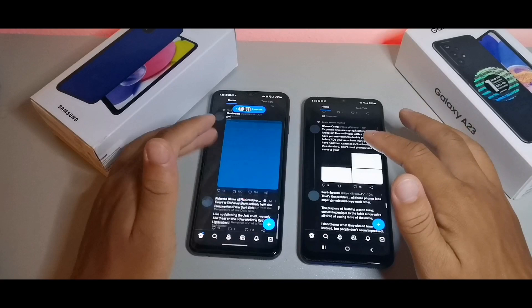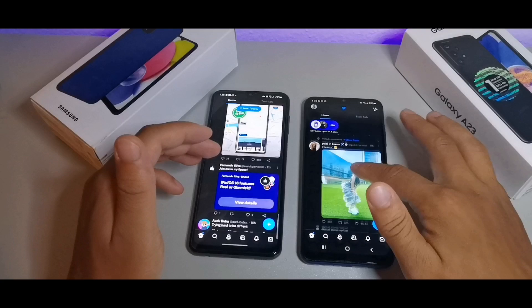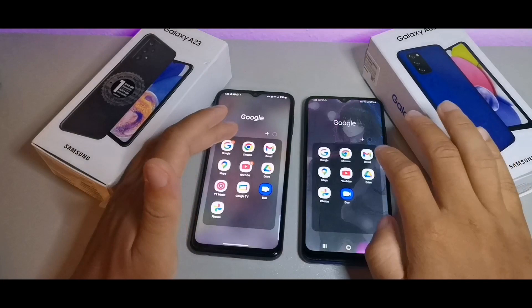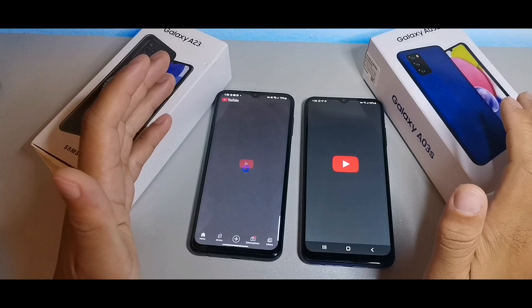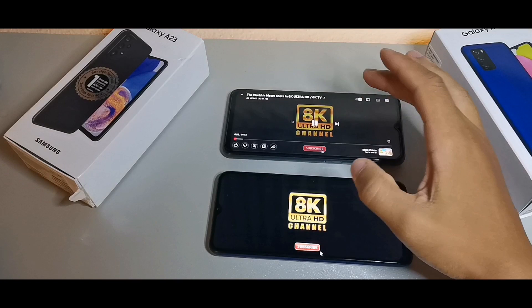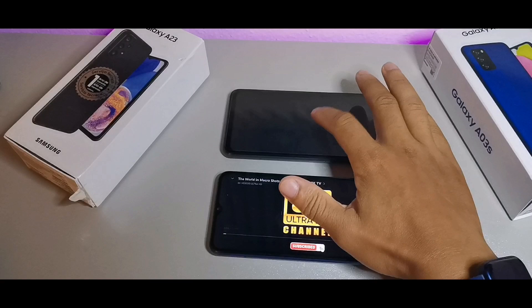The A03s can move pretty decently for a budget phone, but the scrolling speeds are going to be a lot better on the A23. Testing YouTube — that time it was the Samsung Galaxy A23. When it comes to the displays, they're going to be really similar but different. Both look pretty sharp when it comes to the overall viewing experience.